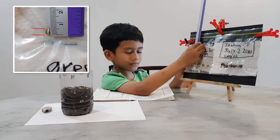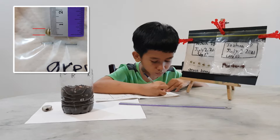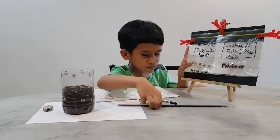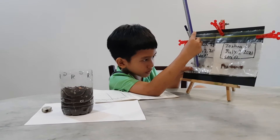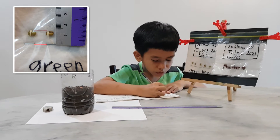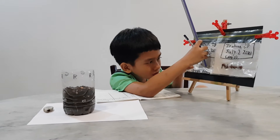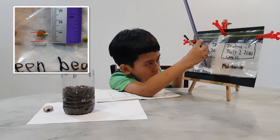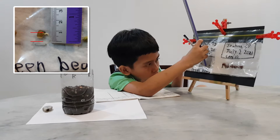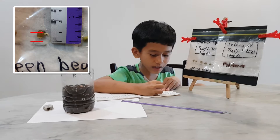This first green bean is about 5 millimetres. This second green bean is about 1 centimeter. This third green bean is about 1 centimeter.